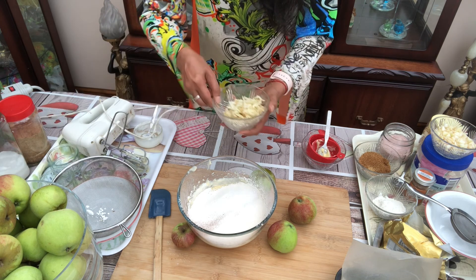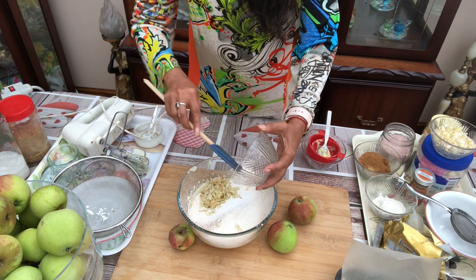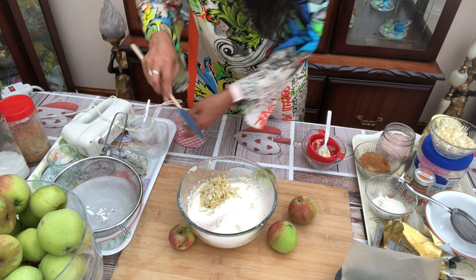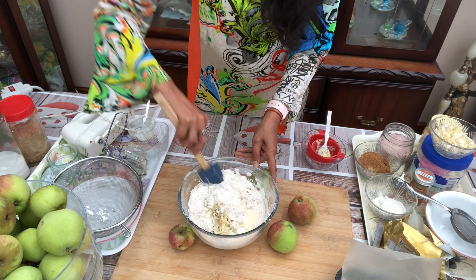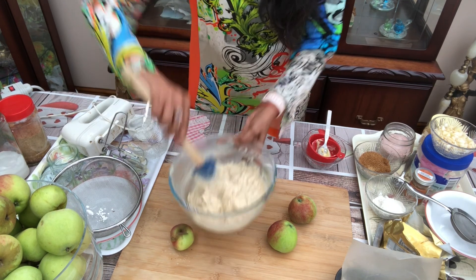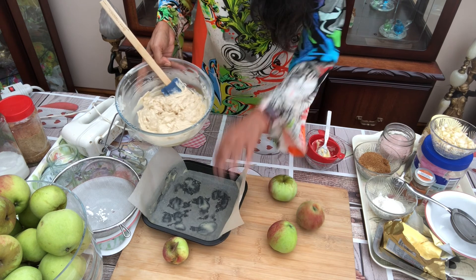And now I will add some grated apple. Just mix them until they combine very well. It is combined very well. Now I will pour it into our prepared tin.